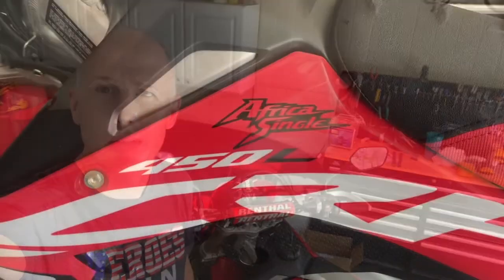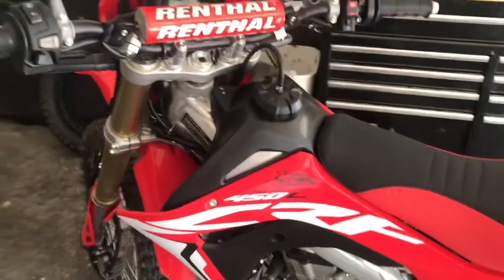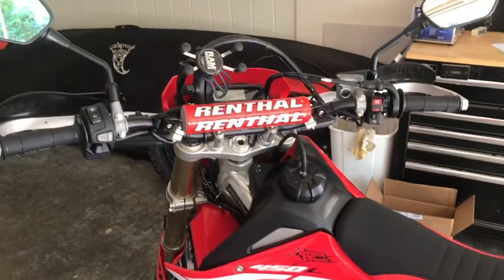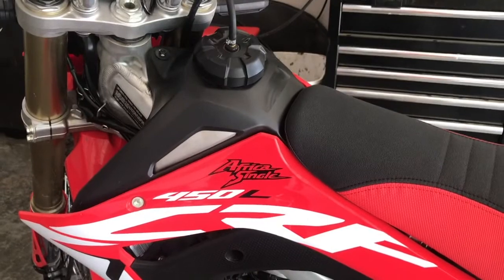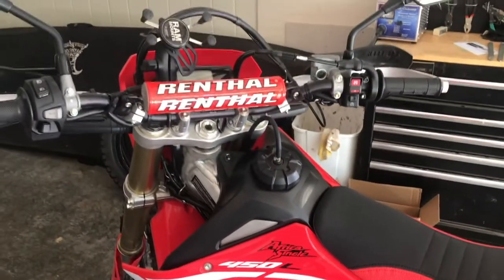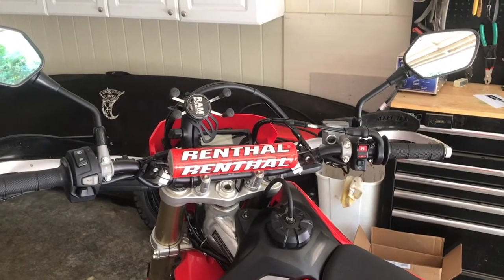Hey YouTube, in this video I'm going to show you how to tame down that twitchy throttle. If you're watching this video you probably have a bike that has a pretty twitchy throttle response on it, like this CRF450L, and you're considering buying a throttle tamer to try and get a handle on the throttle response.